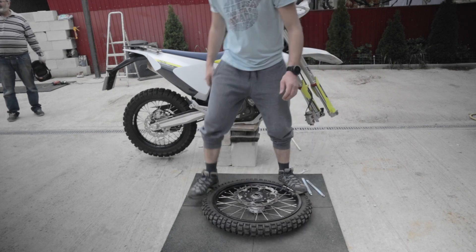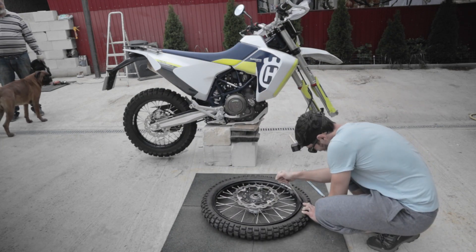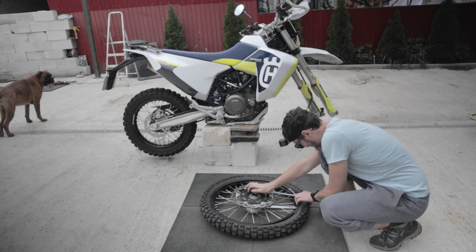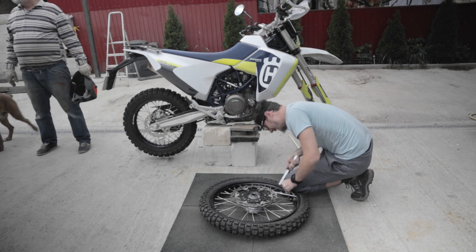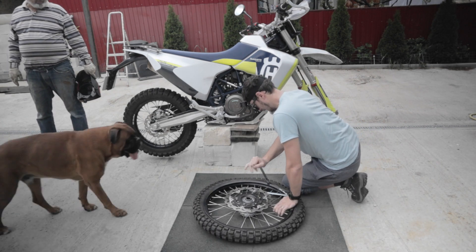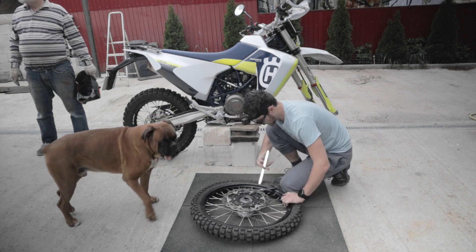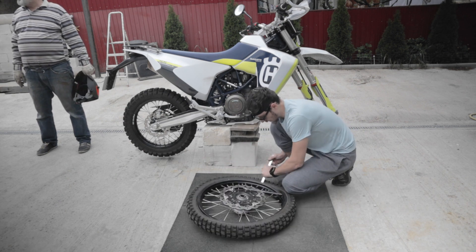After removing the wheel you will need to get the old tire off. To do this you will need two or three tire irons. I won't go in depth about removing the tire as there are tons of videos around this subject. If you want more beginner videos regarding stuff like these, let me know in the comments below and I will try to cover all of those.